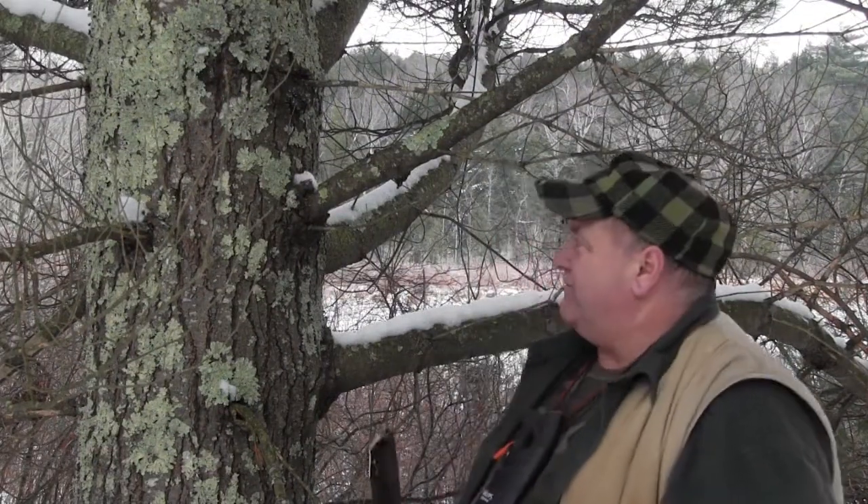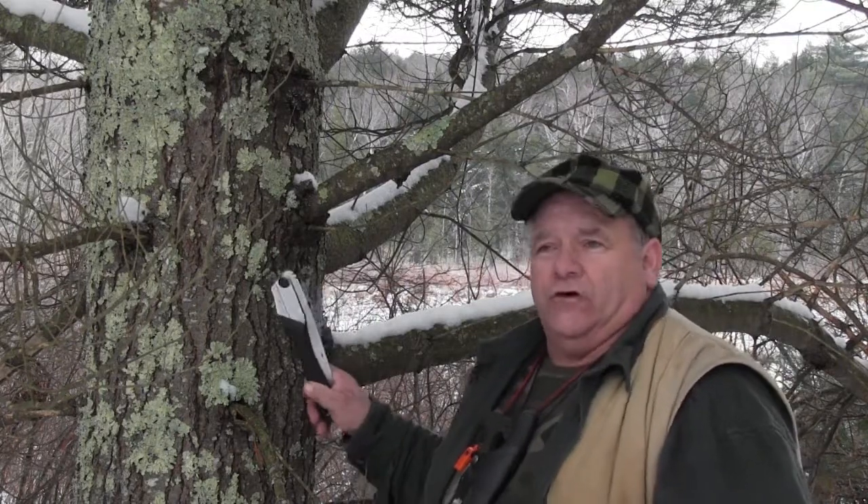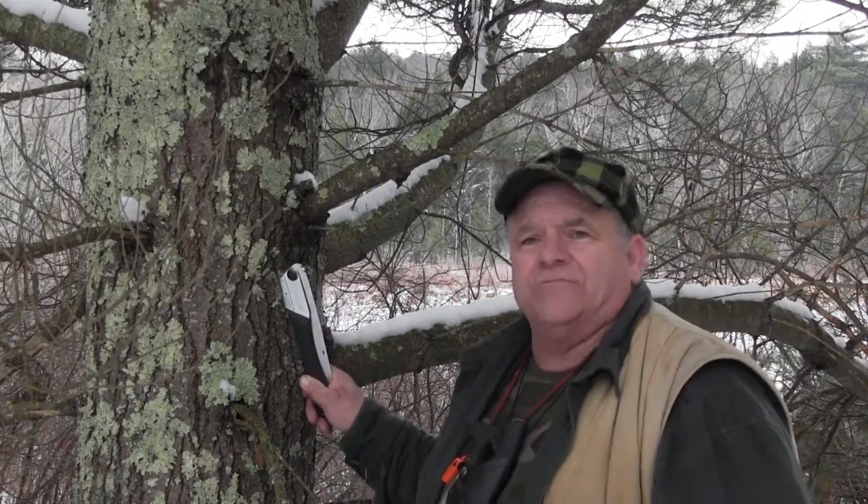Welcome back. What I've decided to do is build my fire today out of the fatwood that I get out of this limb. I haven't cut into it yet, but I am that confident that there is fatwood in that limb because I have searched it out before. This is the kind of limb I'm looking for that has fatwood in it, and this is a pine tree.